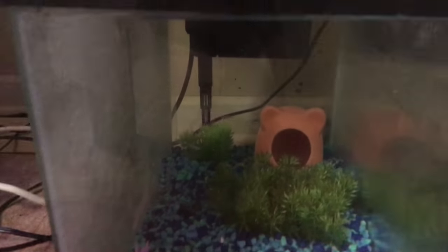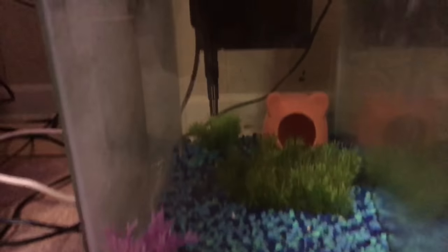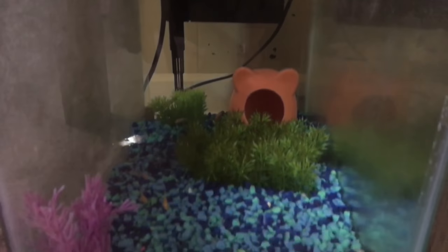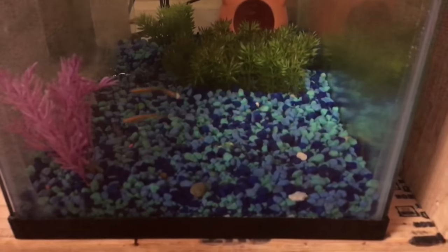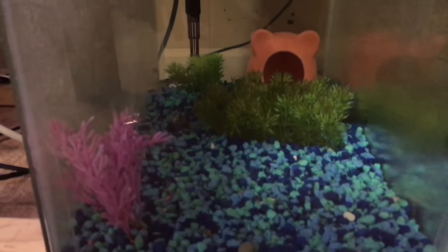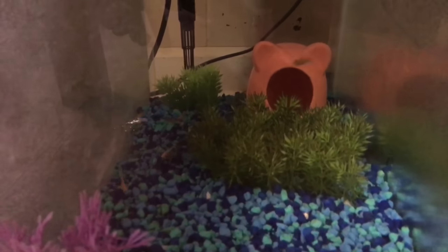If you watched yesterday, I did a setting-up-a-tank video but dumbed it down quite a bit. I figured we'd do a little check on the 10-gallon tank with the minnows. I did take the aeration out because I feel the filtration is enough for the minnows. There's no lighting, no real plants — everything's fake. But the minnows are doing amazing still, so I'm happy.